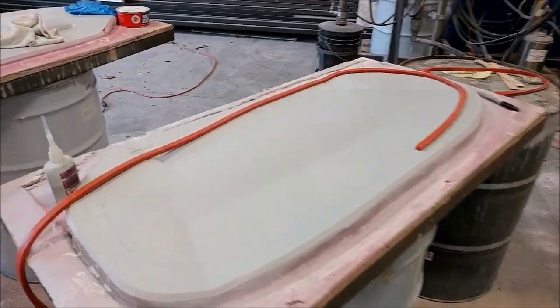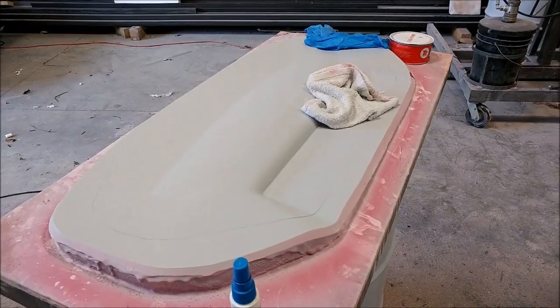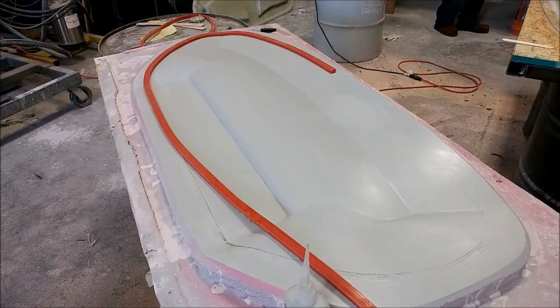Here are the plugs for the upper door skins — both of those have now been fully waxed and are getting their rubber profile put on, so they'll be ready to have a mold pulled shortly.